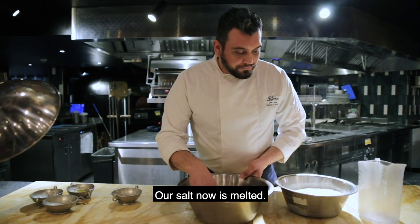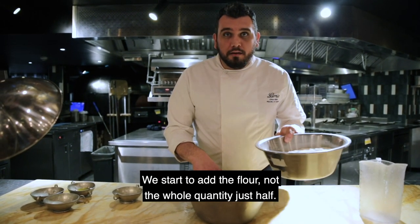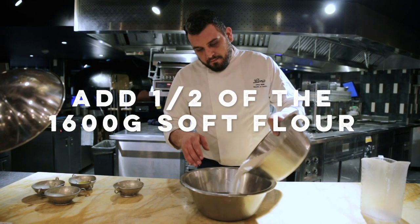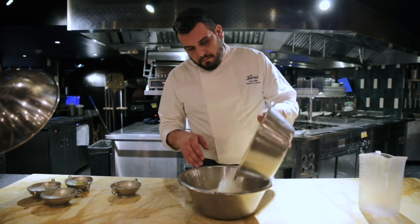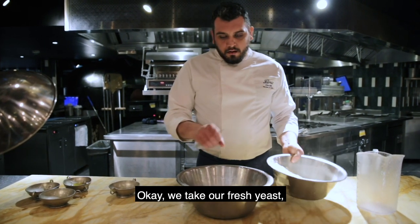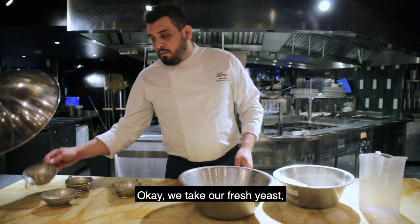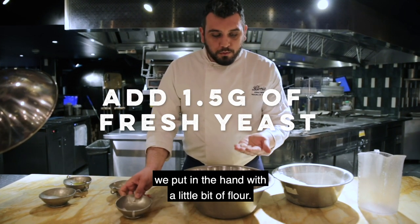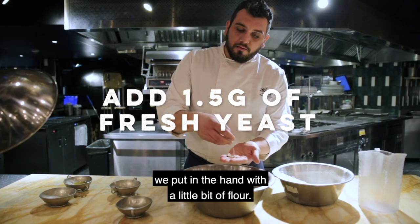Our salt is now melted. We start to add the flour — not the whole quantity, just half. We take our fresh yeast and put it in the hand with a little bit of flour.